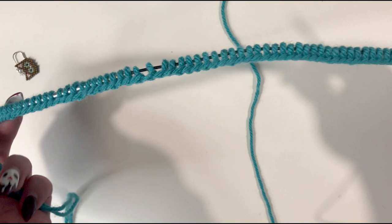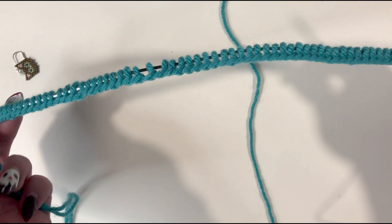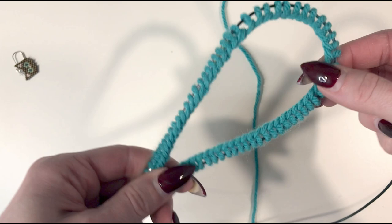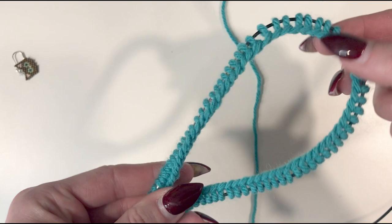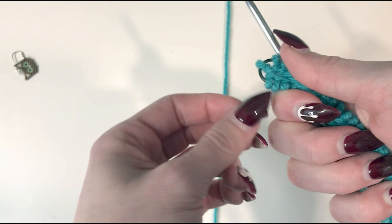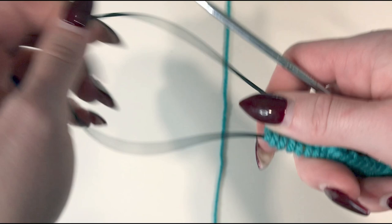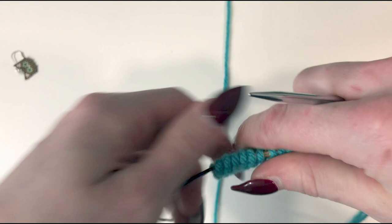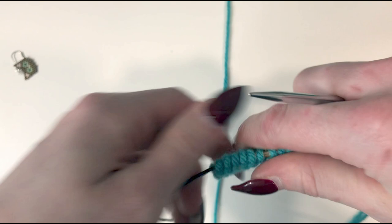So we now have our stitches all cast on. What we're going to do in order to join the round — we can't just join both ends because this is very long — we're going to fold our cable in half, just like this. You can count the stitches and divide exactly in half, or you can sort it out after you've started your ribbing. I'm just going to fold it and grab my cable and pull on whichever end isn't attached, pulling this needle through.